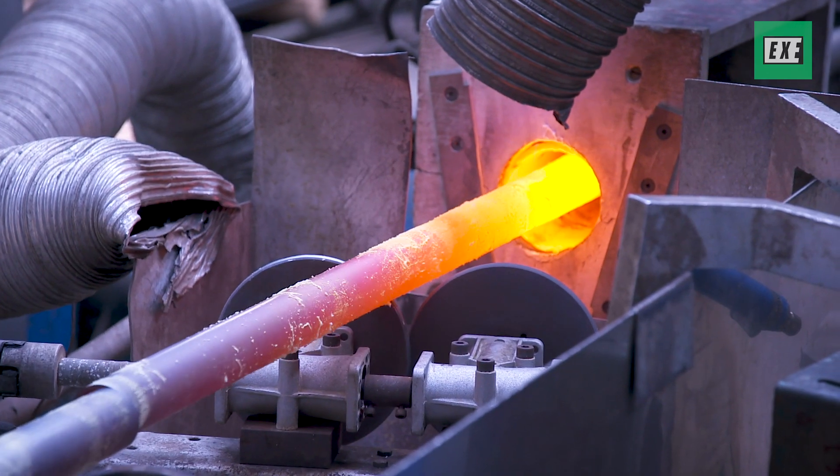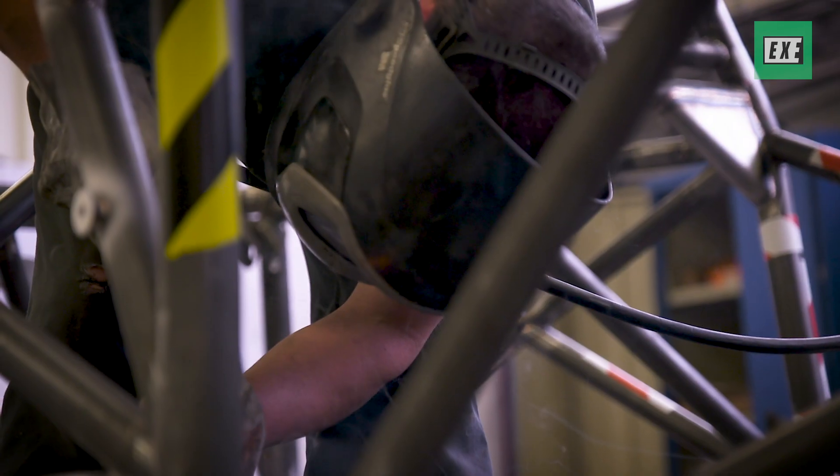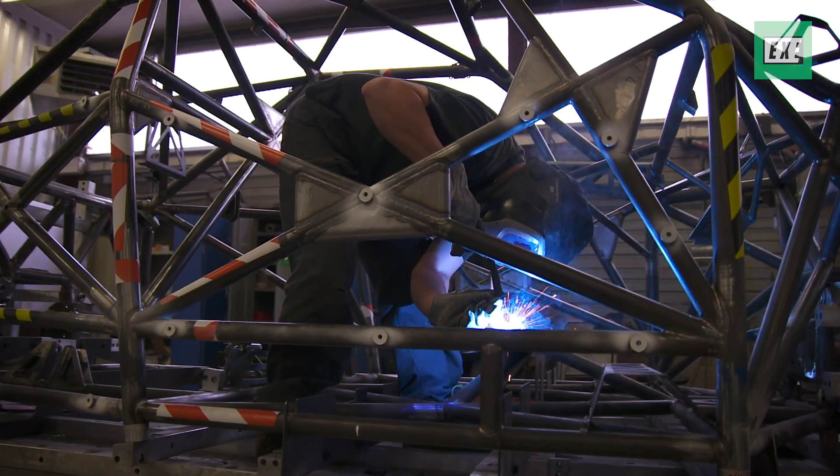Then you can start to assemble all the tubes which have been pre-cut, and after that you weld them in position. And this is how you create the chassis.